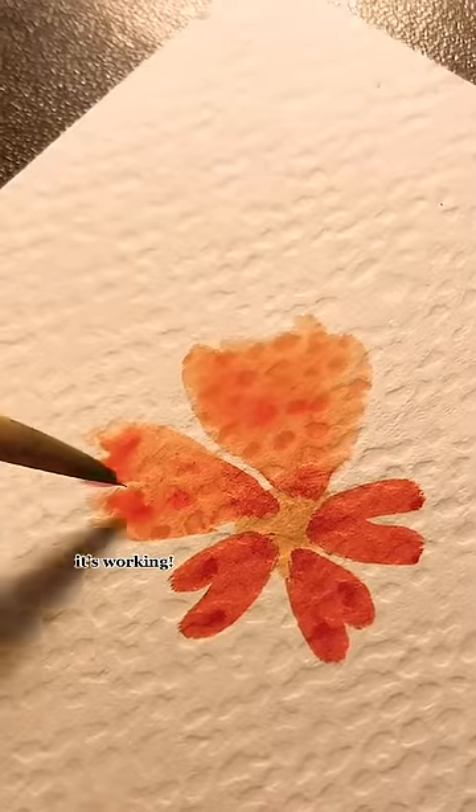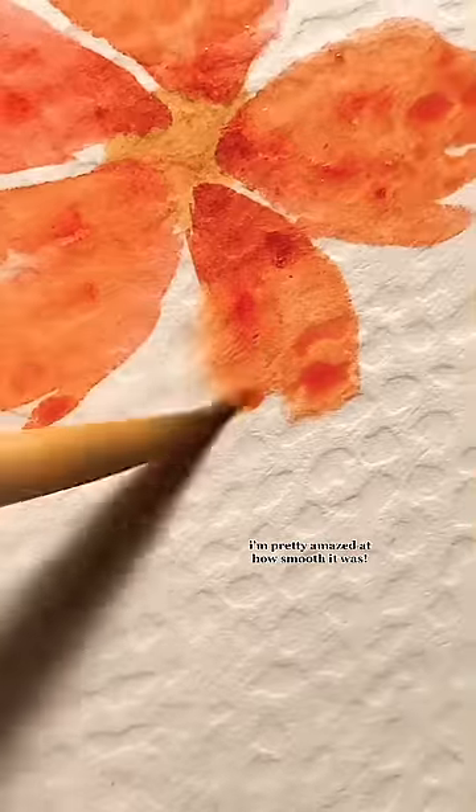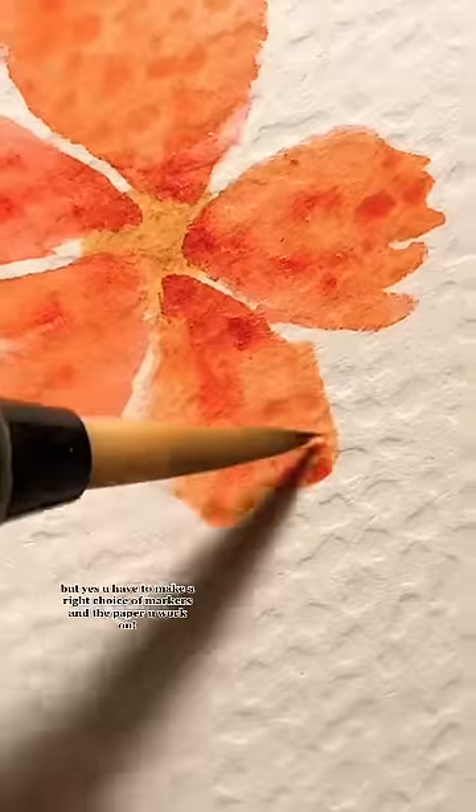It's working! I'm pretty amazed at how smooth it was. But yes, you have to make the right choice of markers and the paper you work on.